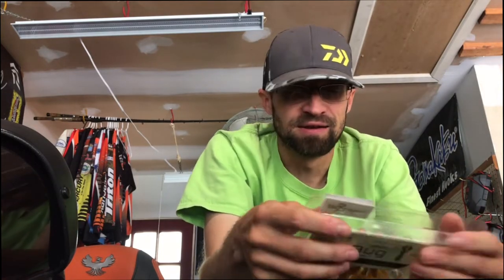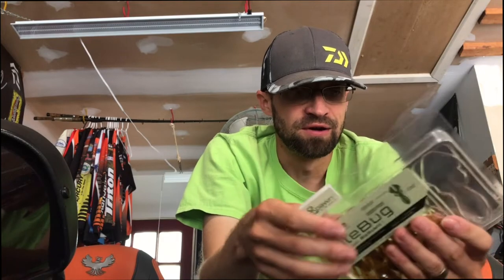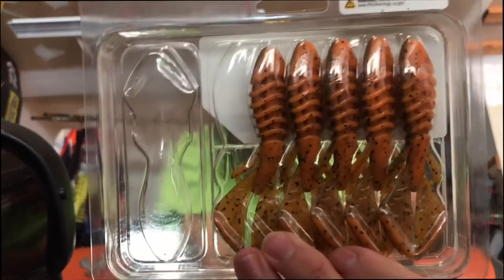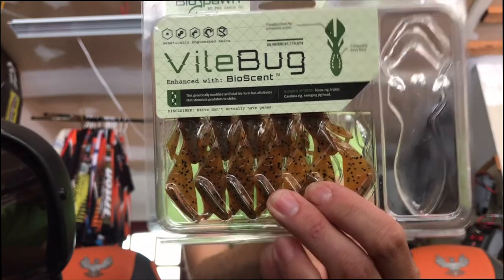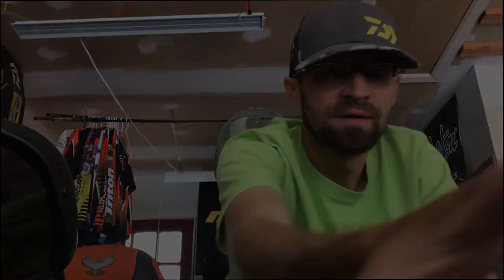Awesome baits — I'm hoping they're out very soon. Keep your eyes open, hint hint, because I only got a couple packs of them and I'm running out of some of the colors I've been using a ton of this last month. This is the new Vile Bug from BioSpawn. Smash that thumbs up button — I'm going to do some more videos, talk to you guys later.